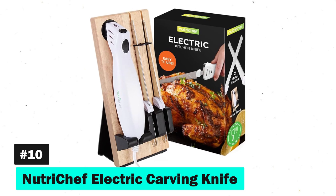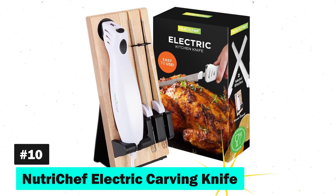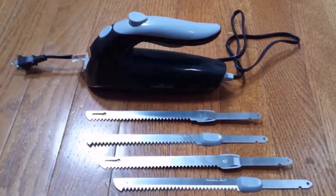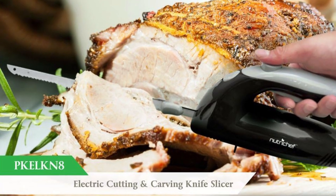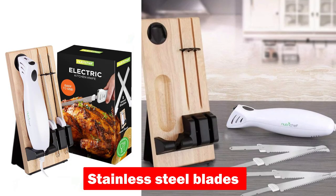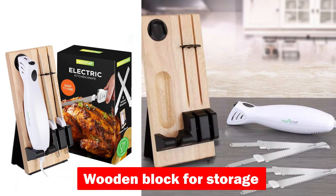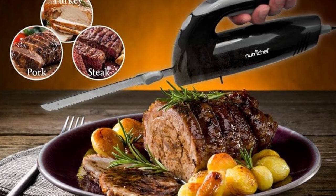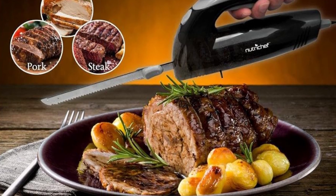Lastly, the NutriChef Electric Carving Knife offers safety and consistency in every slice. Its safety lock feature and ergonomic design ensure user safety and comfort. With stainless steel blades and a wooden block for storage, this electric knife simplifies the carving process, making it ideal for bread, meats, and even some vegetables.